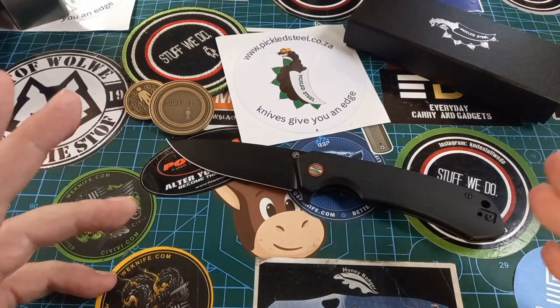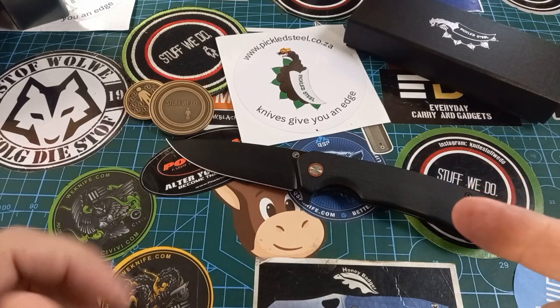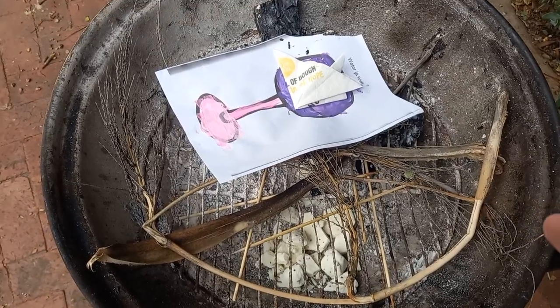So there we go — the Pickled Steel Ghost. I'm going to put things on now, watch if you want to. My kids are playing in here but I'm just going to fire all of this up.